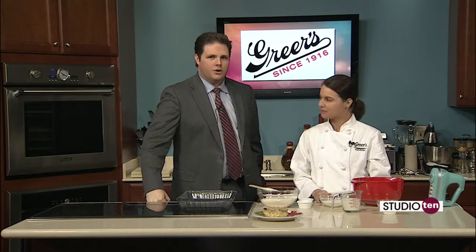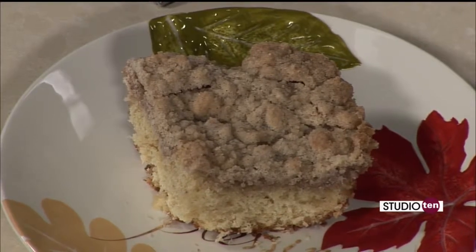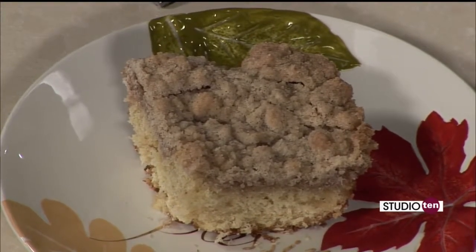We were talking a little bit before about the Thanksgiving holiday — you had a good one? Yes, I did. And we're making something kind of holiday themed today? Yep, we are moving into Christmas. I can't believe it's already December. With the holidays coming up, a lot of people are going to be having brunches and parties and different gatherings, so I thought I'd make this crumb cake that is super easy to put together, and it just kind of feels like the holidays to me.